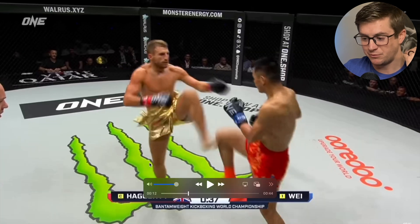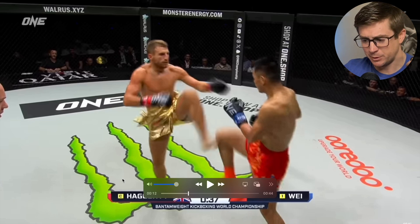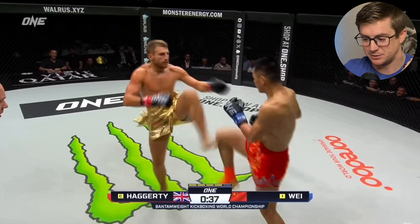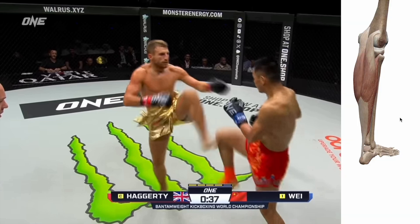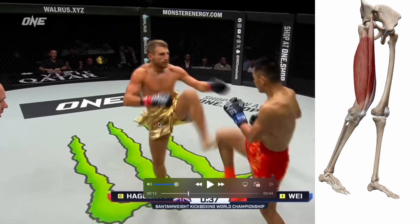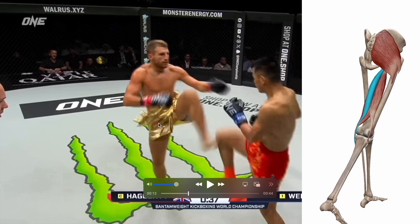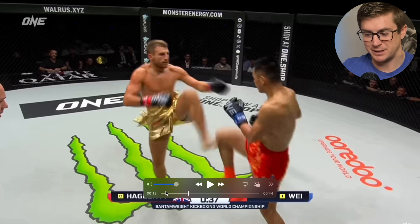Whenever he comes forward, he's doing something called triple extension at the ankle, the knee, and the hip. You can see that he's up on his toe — that's ankle plantar flexion, for muscles like the gastroc, the soleus, and the calf. We then have knee extension for muscles like the quads, and hip extension, which we'll see better in the next view. So we've got plantar flexion — also called ankle extension — knee extension, and hip extension.